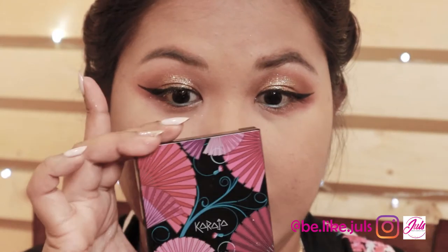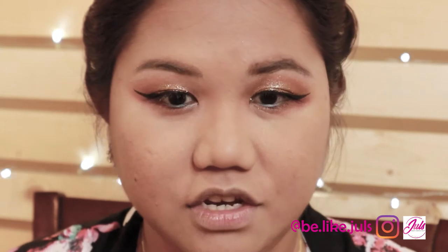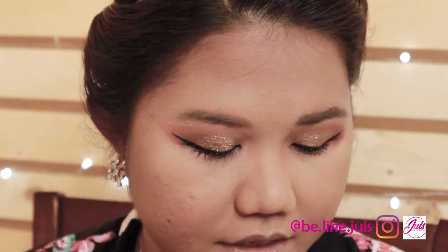For the blush, I'm going to use Karaja. It's a big deal price-wise but still worth it.